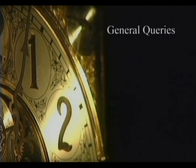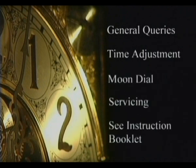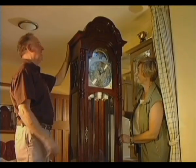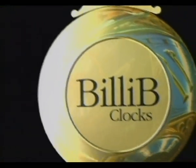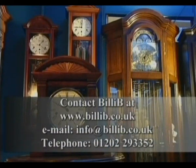For other general queries such as time adjustment, adjustment of the moon dial, and servicing, please read the instruction manual sent with your clock. We are sure you will find setting up your Bilib clock simple and straightforward, and you will have many years of trouble-free enjoyment. But if you do have any further queries, please do not hesitate to contact us on the number shown at the end of this video. You may also like to know that Bilib supply a high quality selection of wall and mantel clocks.